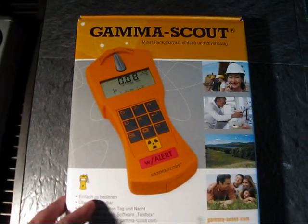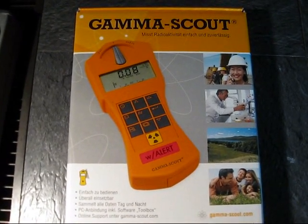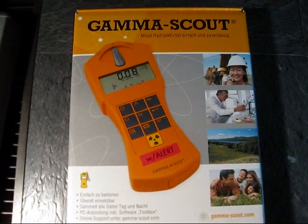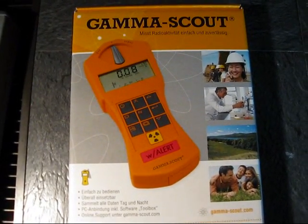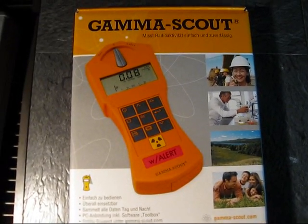The Gamma Scout had an issue with measuring really high levels of radiation. Even though it claimed it could measure up to 1000 µSv per hour in a reliable way, it crashed all the time because the high voltage could no longer be supplied.